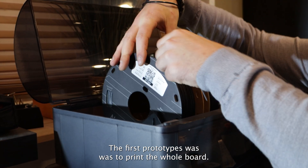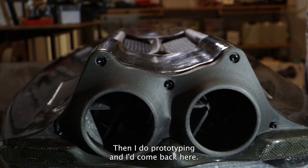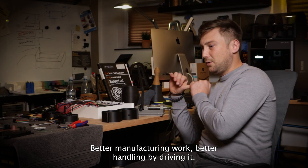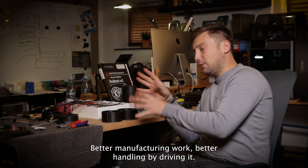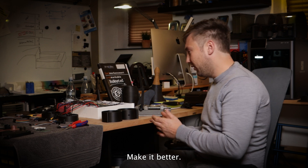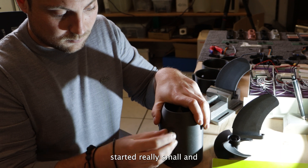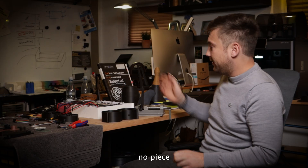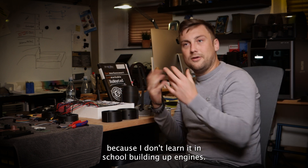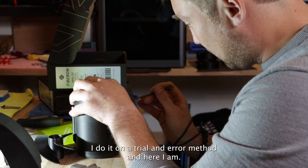The first prototypes were printed — the whole board. Then I do prototyping, come back, and think: how can I do it better? Better manufacturing, better handling while driving — and then I rebuild it. Every part you can see here started really small, and no piece here is the first try. Everything you see I've done many times over, because I didn't learn to build engines in school. I do it by trial and error. And here I am.